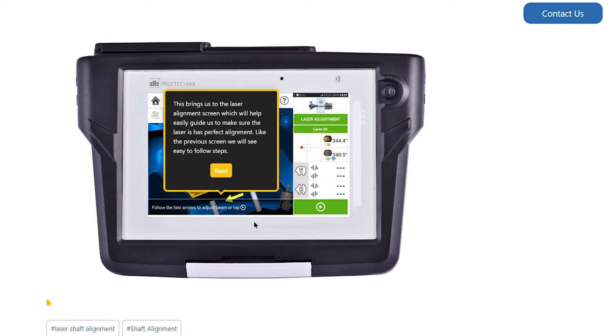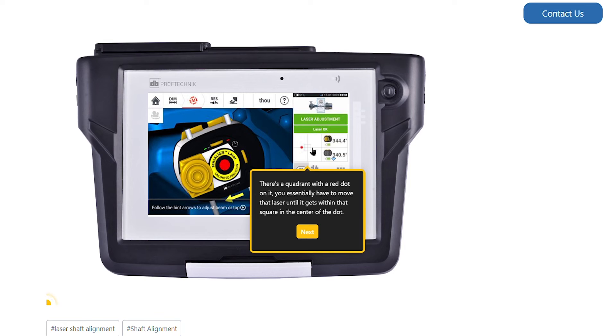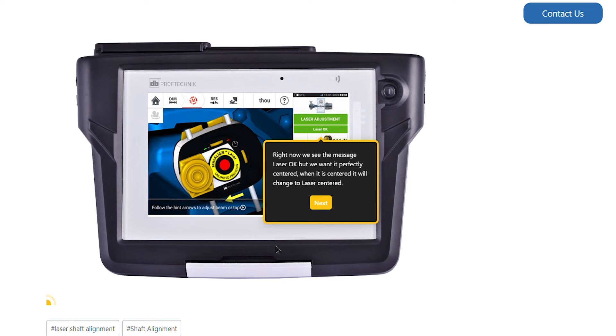This brings us to the laser alignment screen, which will help easily guide us to make sure the laser has perfect alignment. Like the previous screen, we will see easy to follow steps at the bottom of the screen. There's a quadrant with a red dot on it — you essentially have to move that laser until it gets within the square in the center of the dot. Right now we see the message 'laser OK,' but what we want to see is 'perfectly centered.' When this is the case, the message will change to 'laser centered.'